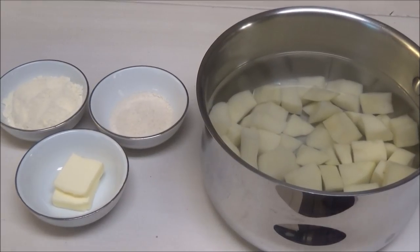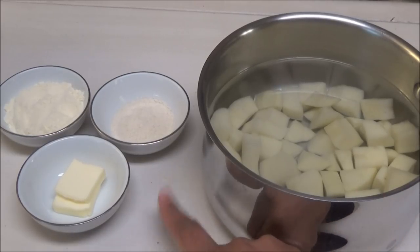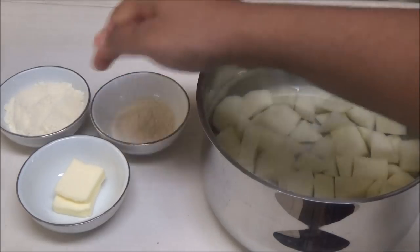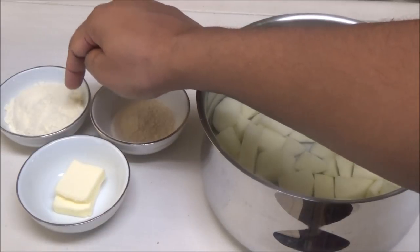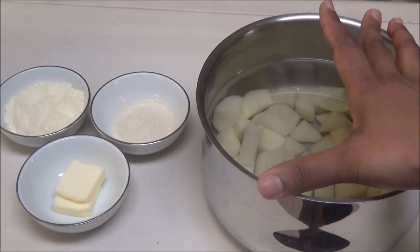Hello and welcome! Today I'm going to be making baby food — creamy potatoes with oatmeal. To make this I have two potatoes cut up into small pieces. I'm not going to add any salt. I have the oatmeal, a tablespoon of butter — the butter is optional — and I have milk. You're going to use the milk that your baby drinks. I'm going to put this on the stove and let it boil until the potatoes are very tender.